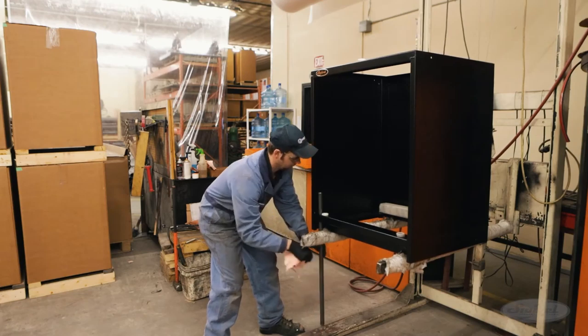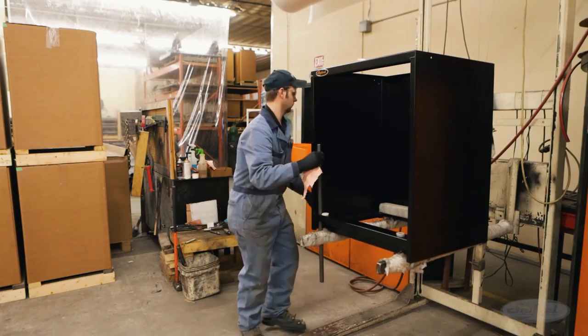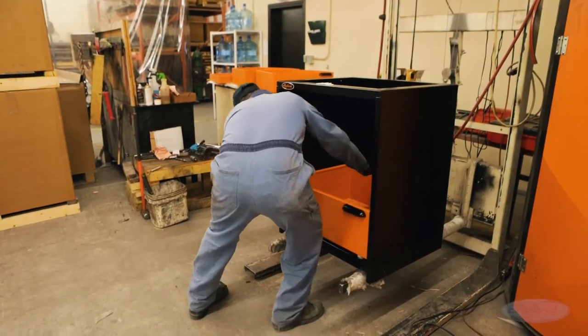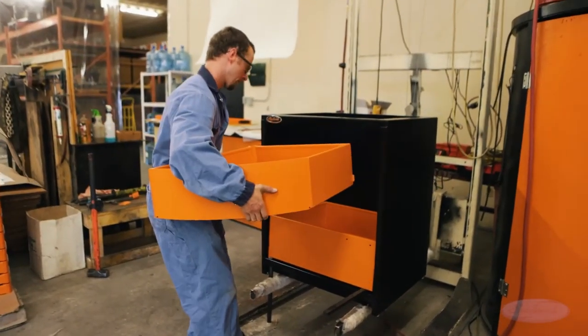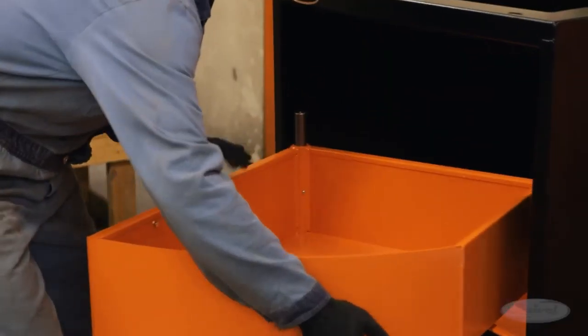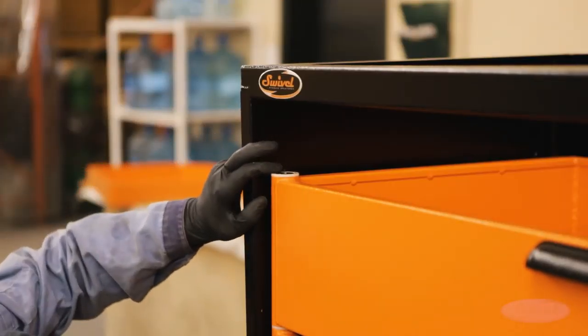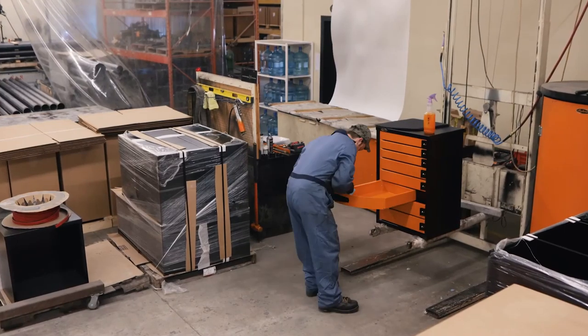Then the steel shaft is inserted into its assigned space. The assembler adds nylon spacers and lowers the first drawer into the frame. Another nylon spacer is inserted and the next drawer is installed. Once all the drawers of the unit have been installed in this manner, the assembled cabinet is ready to be packaged for shipping.